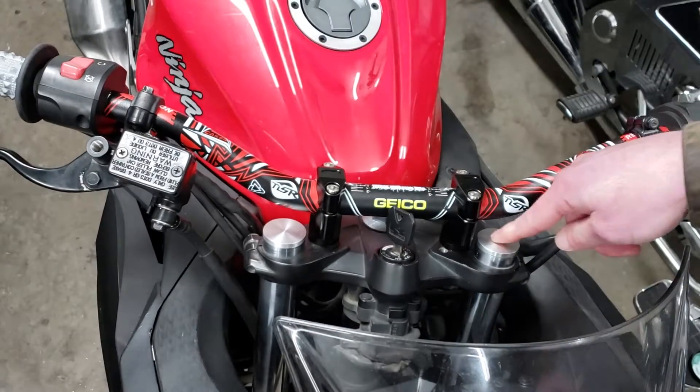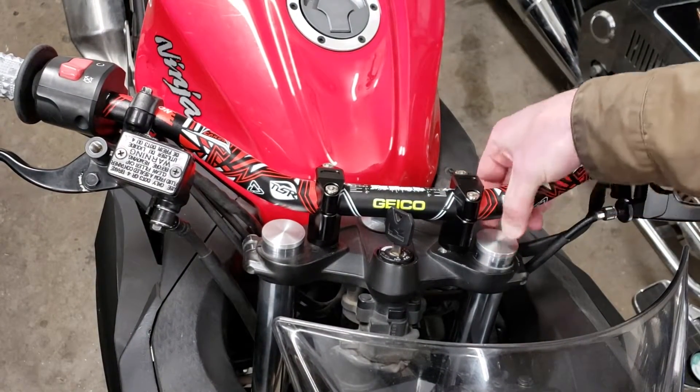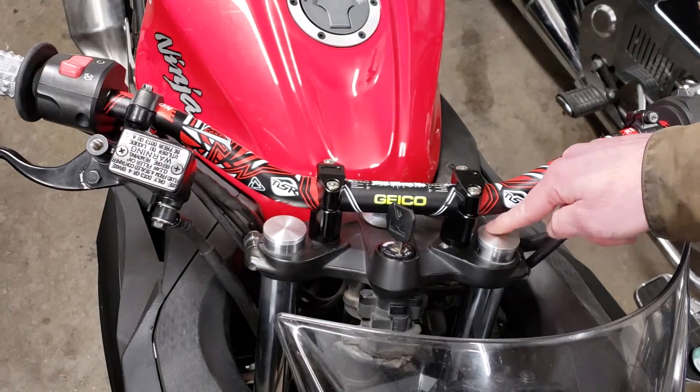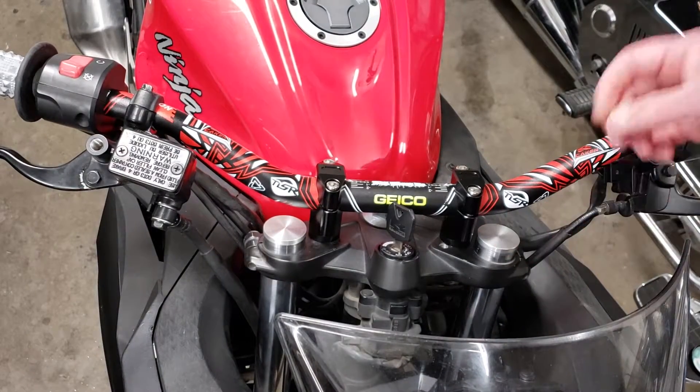Just put it in just like that — that's nice and snug and it's not gonna go anywhere. Pretty simple solution, looks good. If you have aftermarket clip-ons and don't feel like you need preload adjusters, this is a nice simple solution.